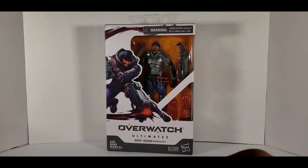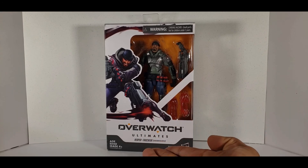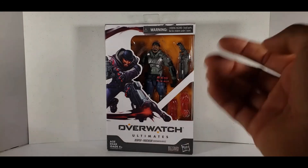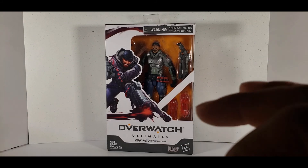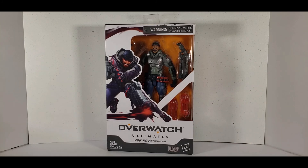For this toy review I'm going to start with the Overwatch Reaper. Full disclosure, I know nothing about Overwatch. I have no idea — I've never played a single game or anything like that. It looks cool, but I know nothing about Overwatch.